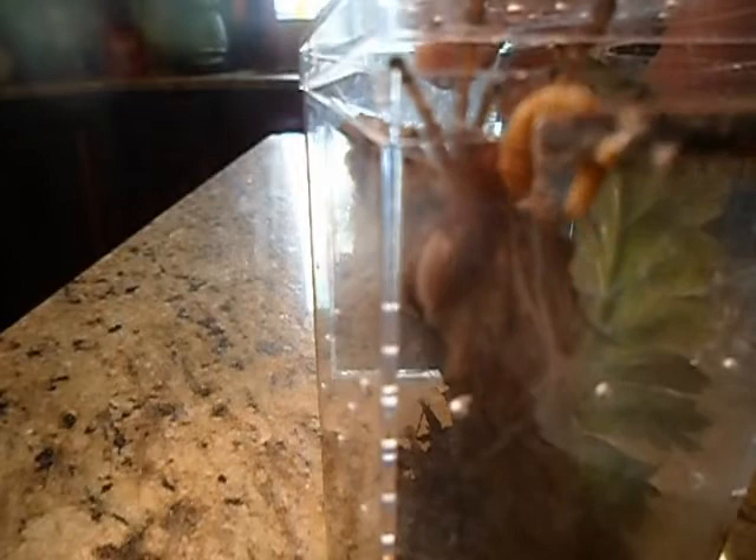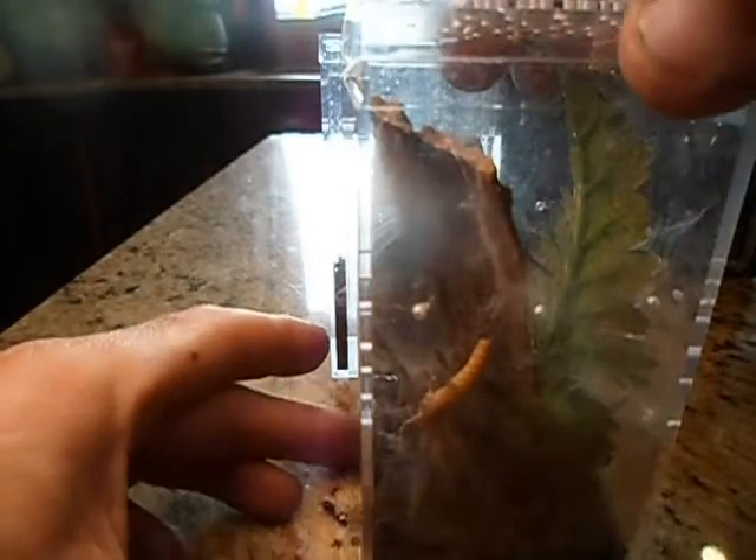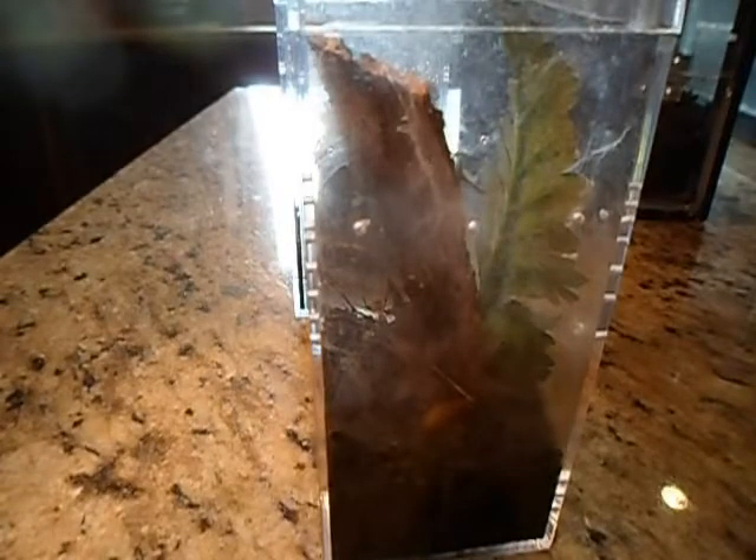Tiny little guy already thinks he's bad. We're going to see if we can feed him anyway. There we go. Perfect. That was pretty good. Hopefully the other two go that well.